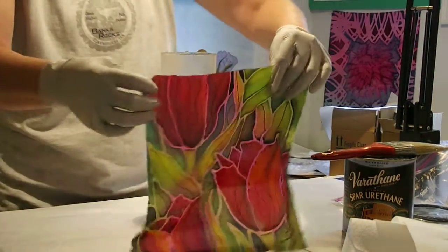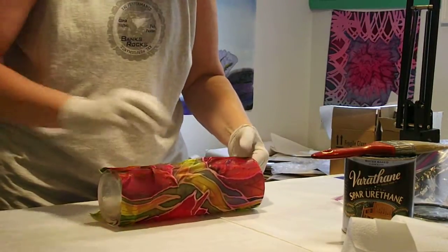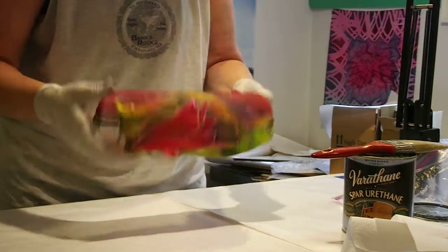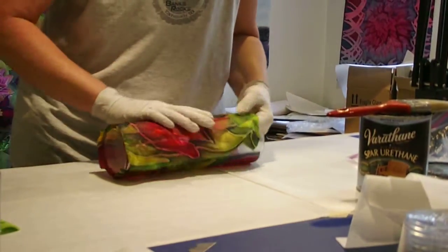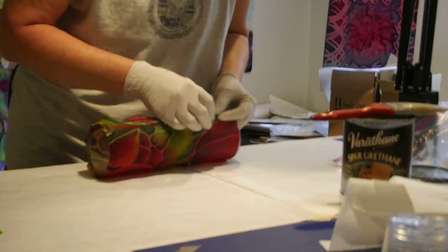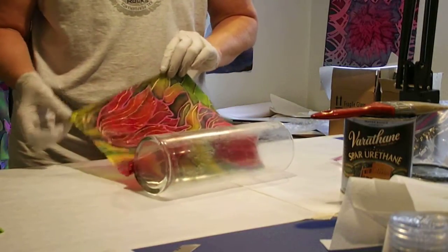We've got that on there. Next I'm going to position my silk, and if it's not on there exactly, that's okay because we're going to be moving it around. I'm smoothing it out and rolling the base, positioning the top edge right at the lip. Your silk is going to stretch after it gets wet. Look at that - this is how not to do it. I've put it on the wrong way - the resist side must go out.